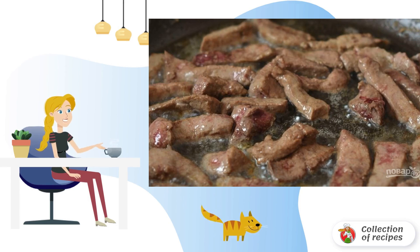Pour odorless vegetable oil into the pan. Put it on the stove and heat it up. Then put the liver in the pan and fry it, stirring, for a few minutes.